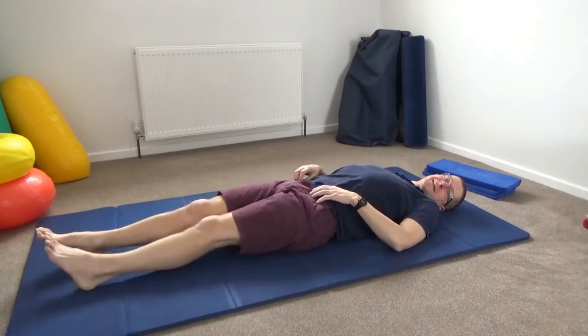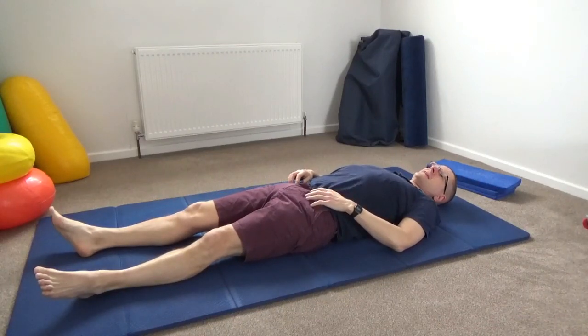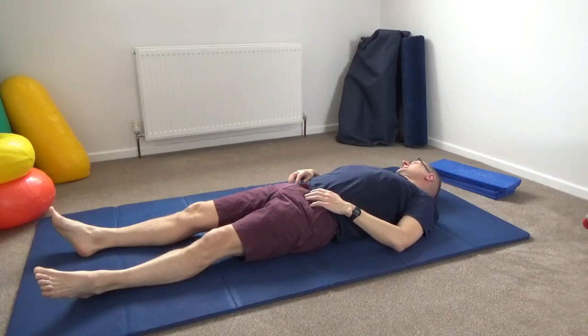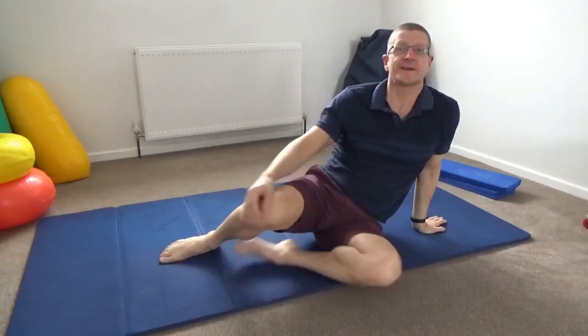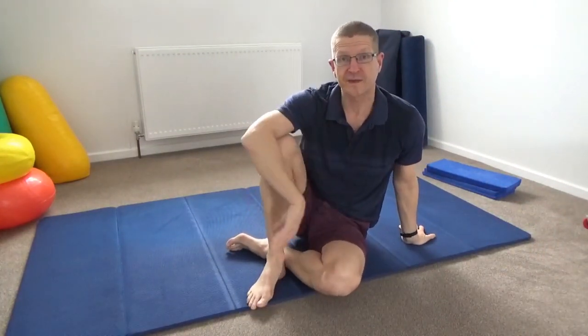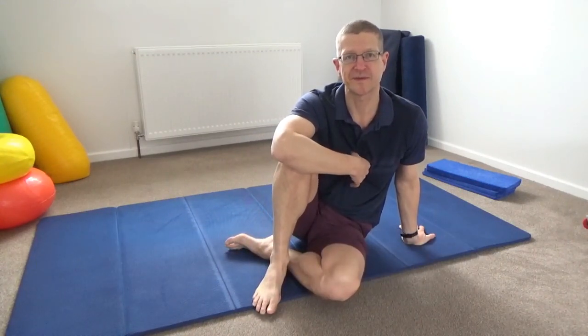Once you've explored it on each side, come to lie on your back and see how that all feels. My hips feel fantastic after that, and my feet feel a lot more alive. Rolling the head nice and easy. So there you have it — a quick introduction to one of my favourite Feldenkrais lessons. I hope you've enjoyed doing it at home. If you have, please leave a comment below, hit the like button, and if you haven't already subscribed to my YouTube channel, please hit the subscribe button. Thank you, I'll see you next time.